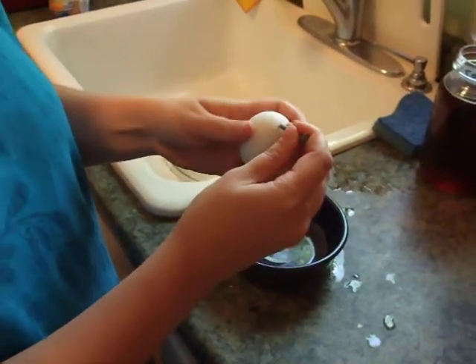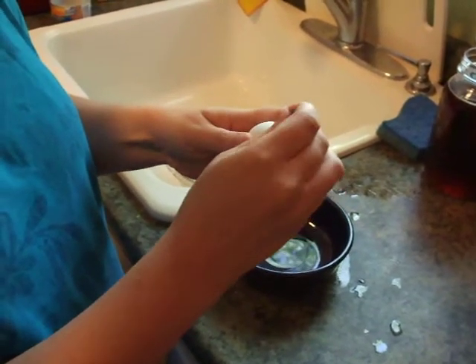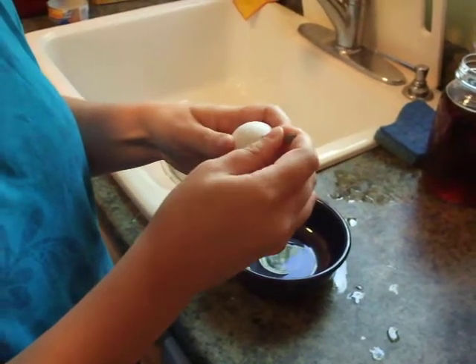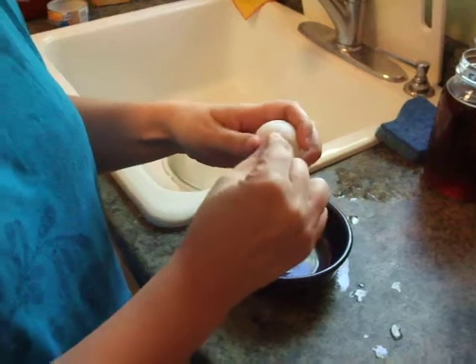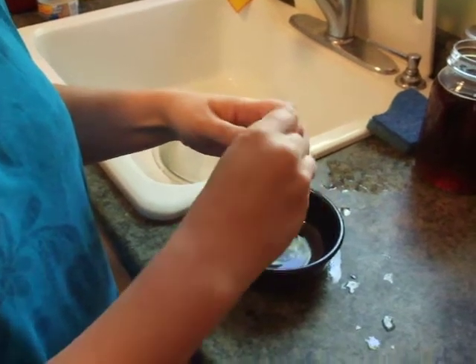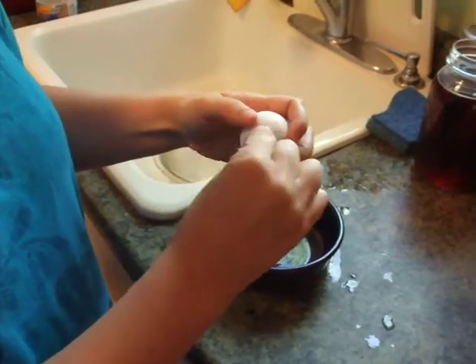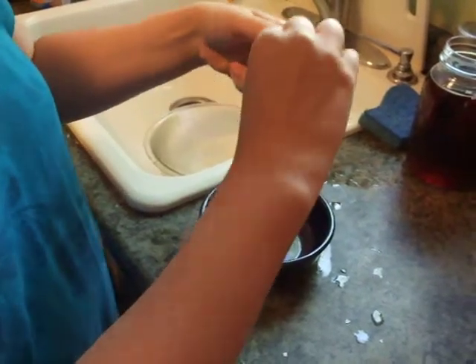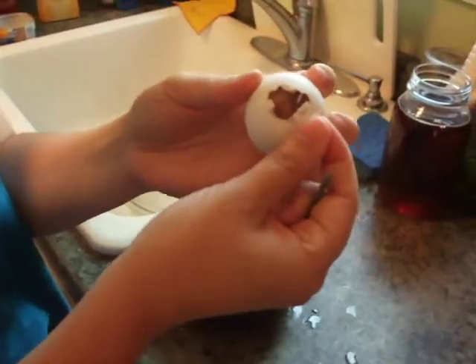To start your eggtopsy, you want to make a pip in this side of the egg. In doing this, you'll be able to see the air sac, which was never pipped by this chick.